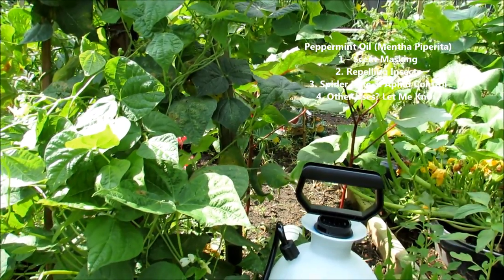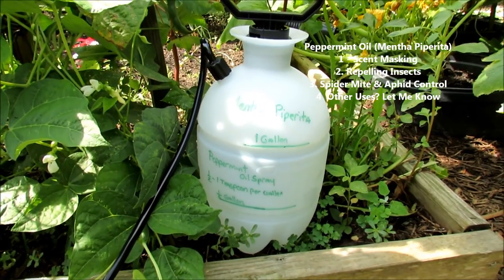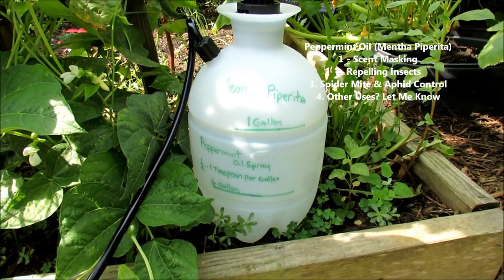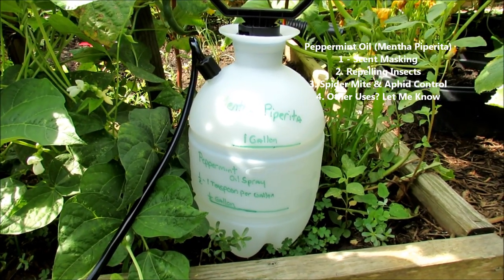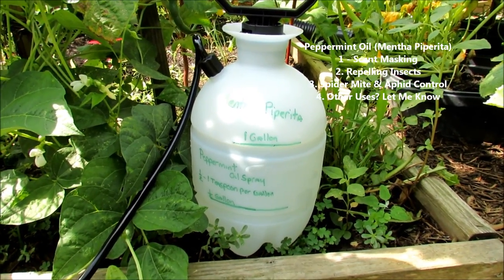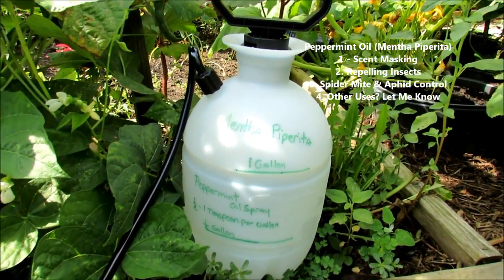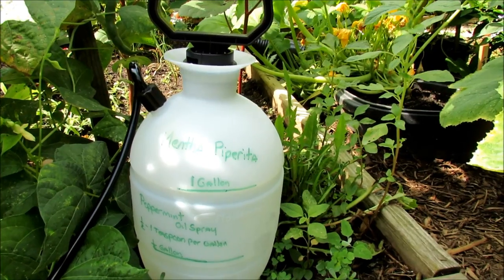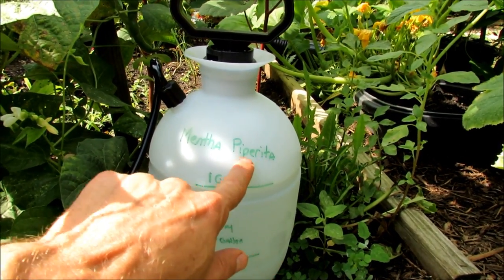Before I show you how I use it in the garden, let me show you the basic setup. I think it's best if you buy a one-gallon sprayer. This was five bucks — nothing fancy, I think I got it at Walmart. The reason being is your peppermint spray can stay in the container at least a week, if not longer. It's just peppermint oil. The variety you want is mentha piperita — right here. There are different kinds, but this is what you want to look for.